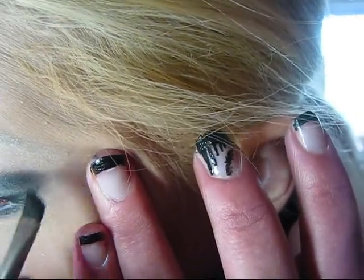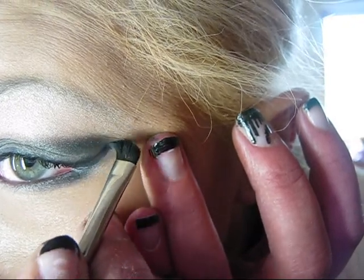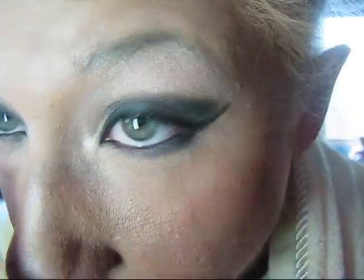I'm going to line the top lid of my eye, just drag it out. You could give it a little wing, which is what I'm doing now. So you have that look. Now to darken it, I'm going to take an eyeliner pencil, preferably black, because you don't want blue on your eye just yet. Sharpen that and I'm just going to go over that line.